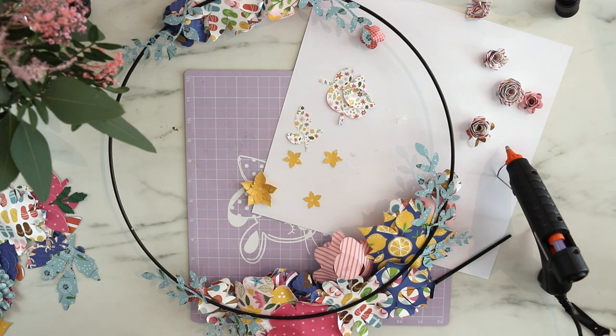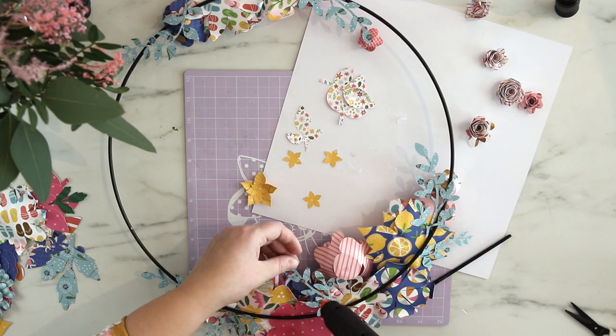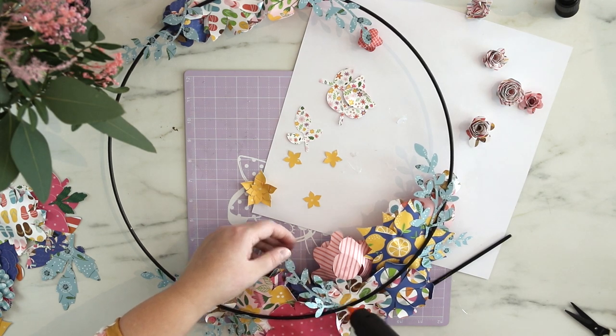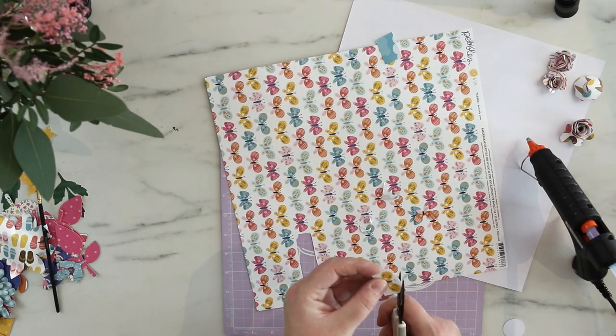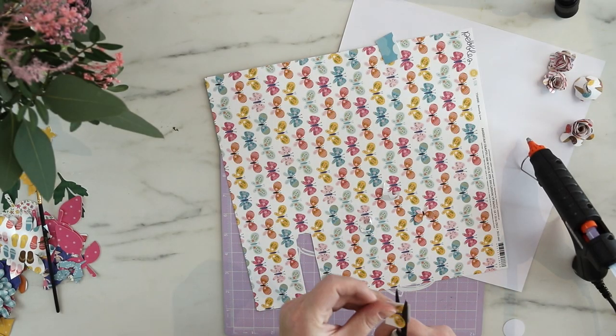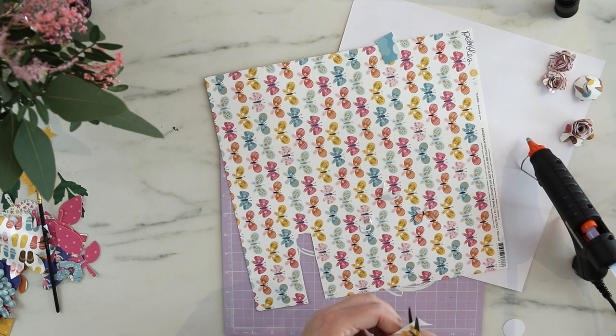I hope you get the idea of why I do it this way. I decided to add some embellishments — not too much, but some — and of course flowers and butterflies go well together and I love them both.